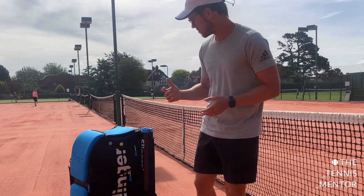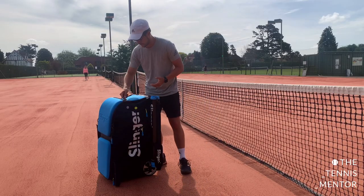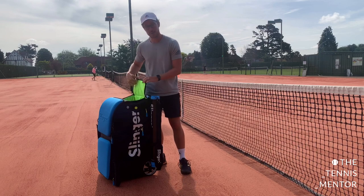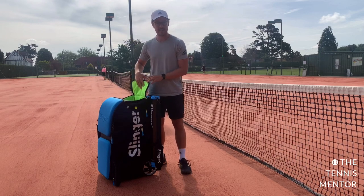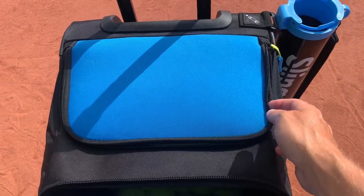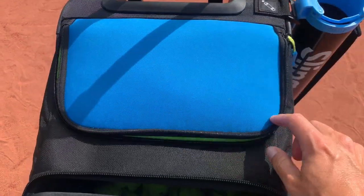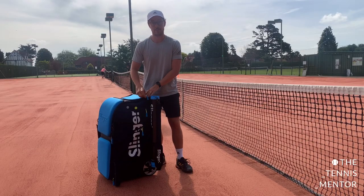So initially, when you open the box, this is what you get. The reason it's called a Slinger bag is because you open this pocket and there is a bag with a decent amount of space. This goes all the way down to the bottom — I can fit two rackets in here, a pair of trainers, some clothes, whatever you need for the tennis court. So that's a really useful function and quite unique to the Slinger bag.